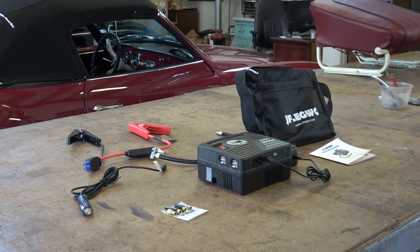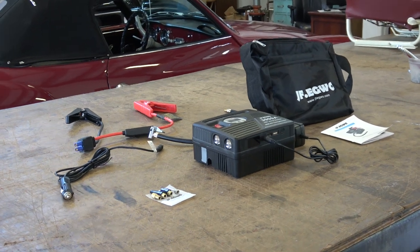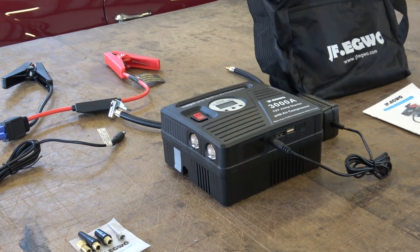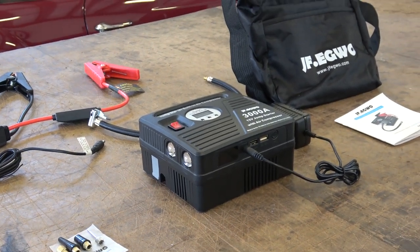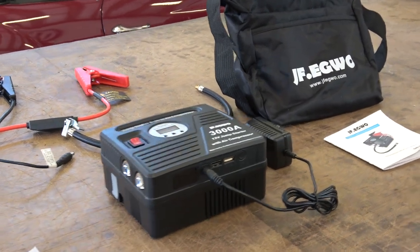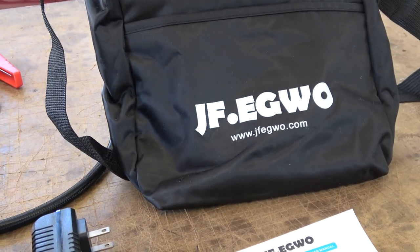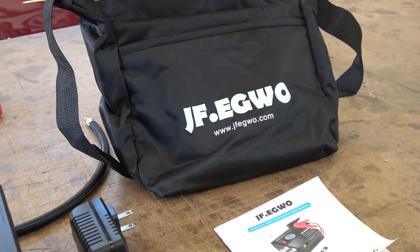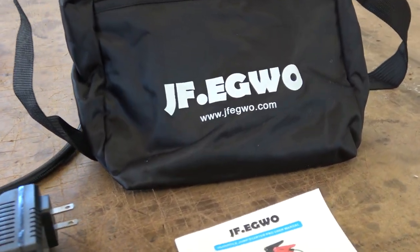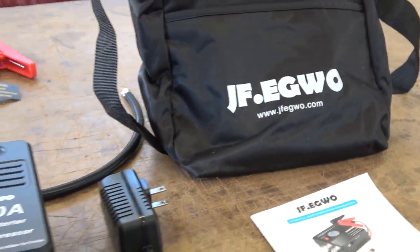Hey guys, Chris again from ClassicVWBugs.com. In this video we're going to talk about a product that was sent to me to review. I took it on because it looks like something that would help us Classic VW owners in today's day on the road, if you're going traveling or something. It's by a company called JF Egwo — leave it in the comment section below if you know how to pronounce that.